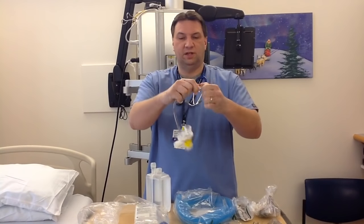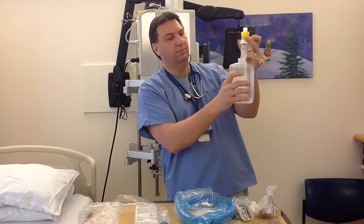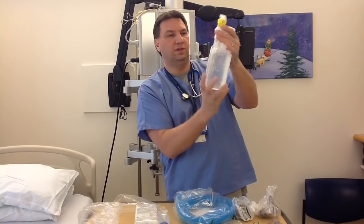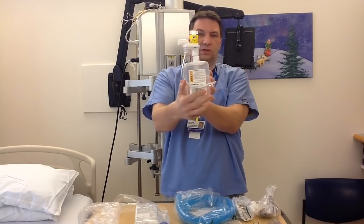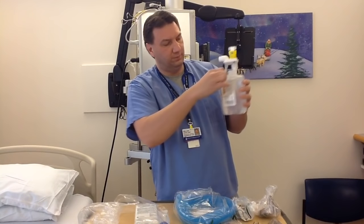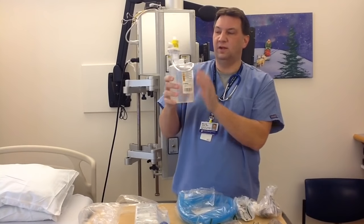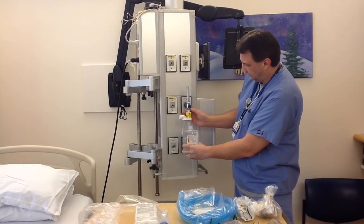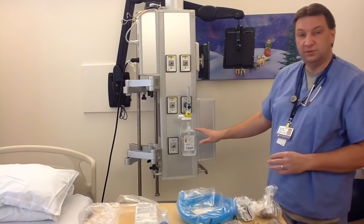First thing we're going to do is take this yellow cap off, and we're going to insert the top part into the uppermost chamber. We're going to keep twisting it until it can't twist any farther, and it's going to look something similar to this. Now the top part we're going to insert right into the middle. That's how it's going to look when the device is properly connected. Then all you do is screw the uppermost part onto the flow meter, and there is the setup for this current device.